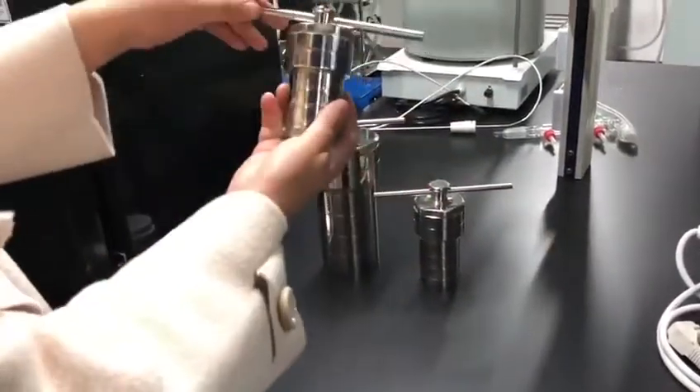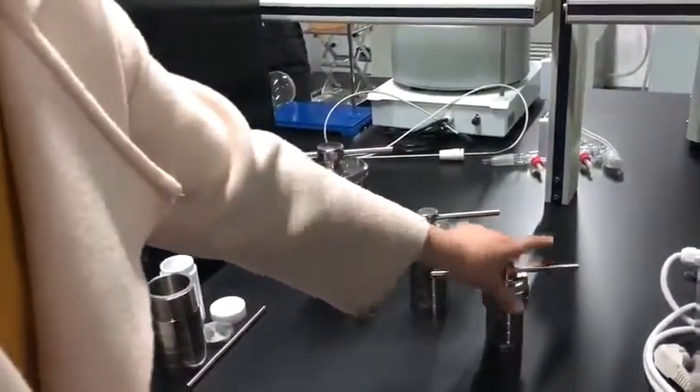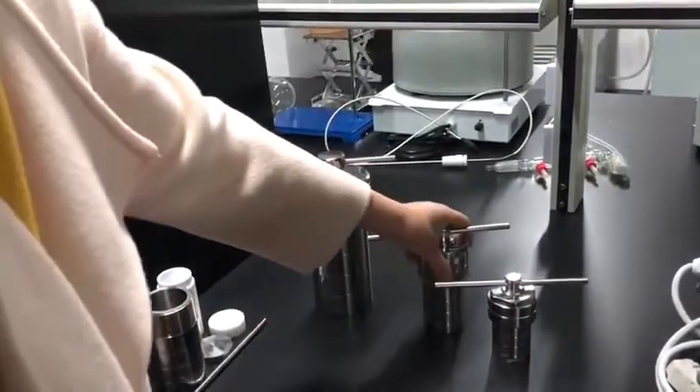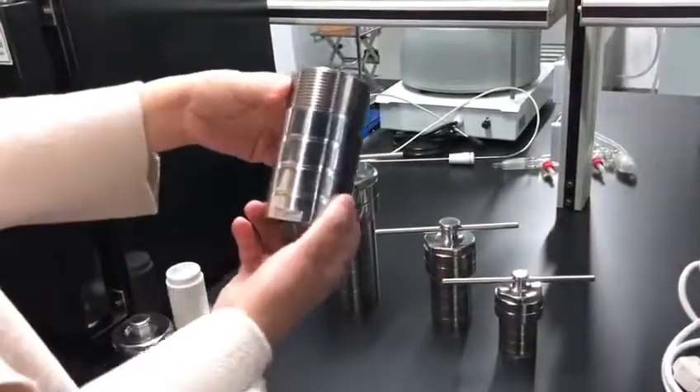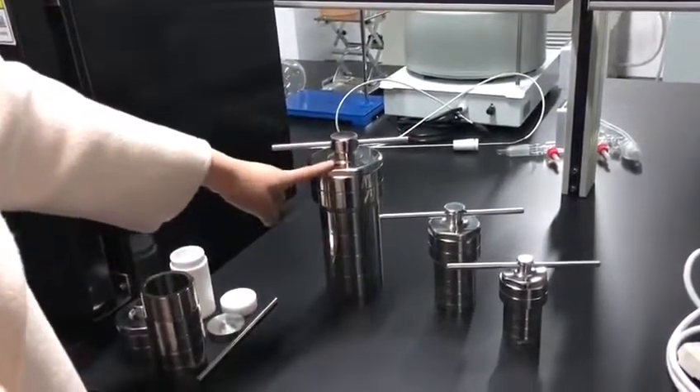This one is the smallest one — it's 25 milliliter. We also have 50, 100, and the big one, 500.